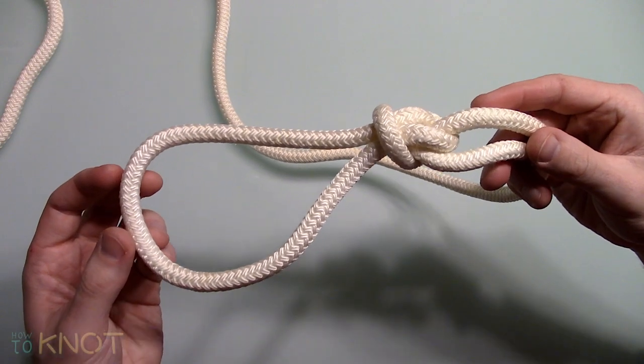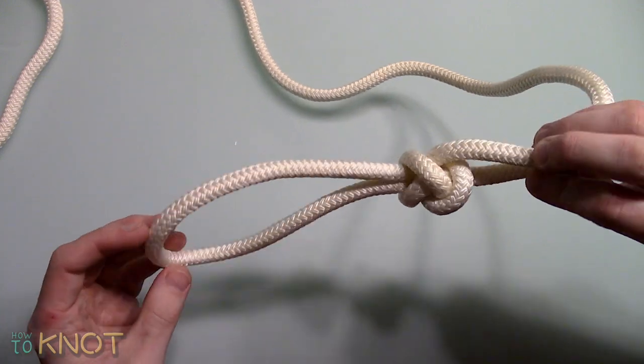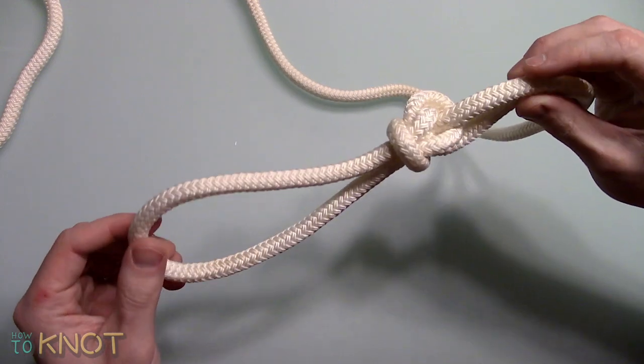Welcome to my channel How To Knot, and in this video I'll be doing a demonstration of how to tie an angler's loop. Typically this knot is really only used for camping and fishing.